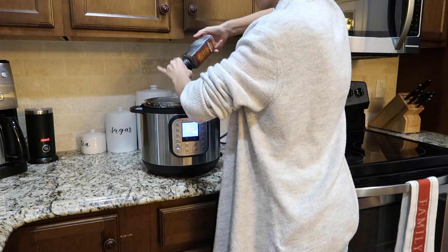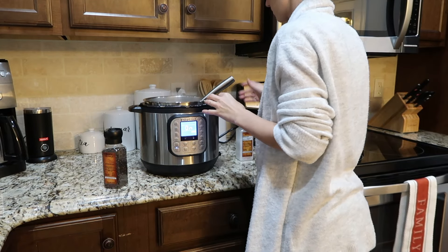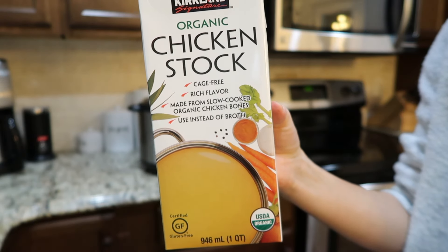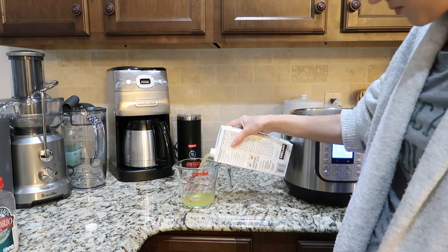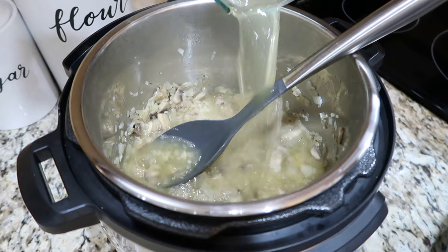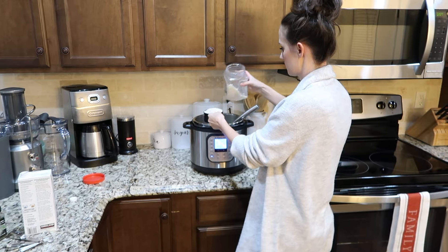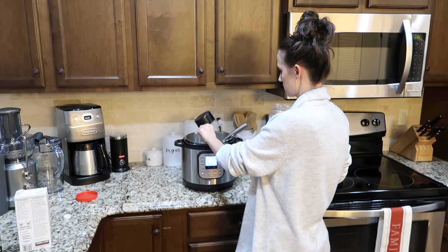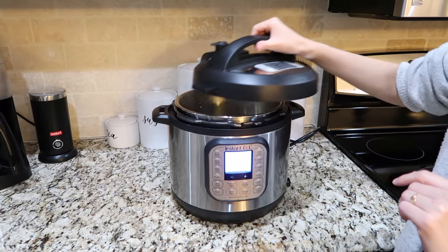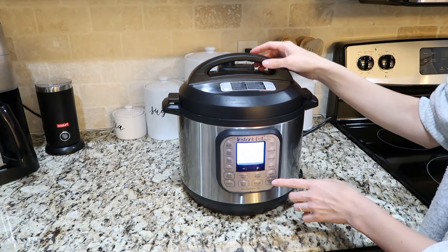Cook the veggies down for about three to four minutes, then add salt and pepper. Next, stir in chicken broth — we use a big pack of organic chicken stock from Costco. Pour in two cups of chicken broth, one cup of arborio rice, and a fourth of a teaspoon of dried thyme. Put the lid on, seal it, and make sure the vent is closed.